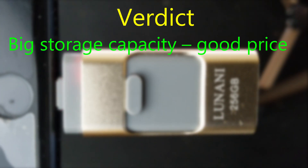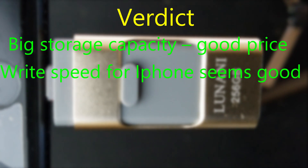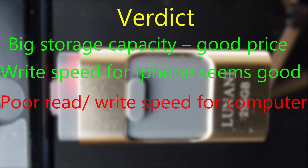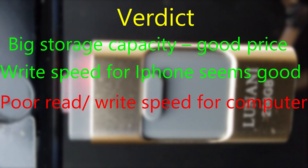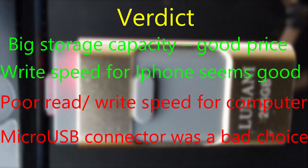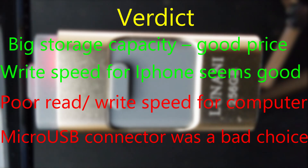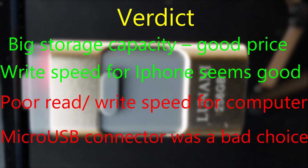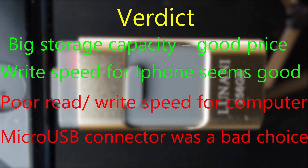So let's go on to the verdict. It has a big storage capacity — this flash drive comes in different variants: 8 GB, 16, 32, 64, 128, and 256 GB. The write speed for iPhone is good. When I say big storage at a good price, I mean 256 GB for $25 is excellent. There is poor read and write speed for computer use, but I care mainly about the iPhone write speed, which is 29.8 MB per second when transferring a GB-sized file.